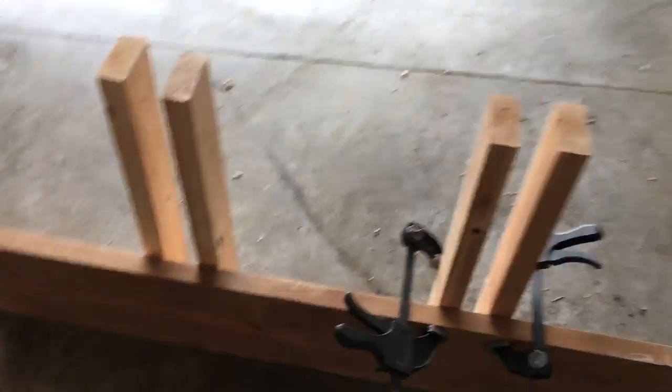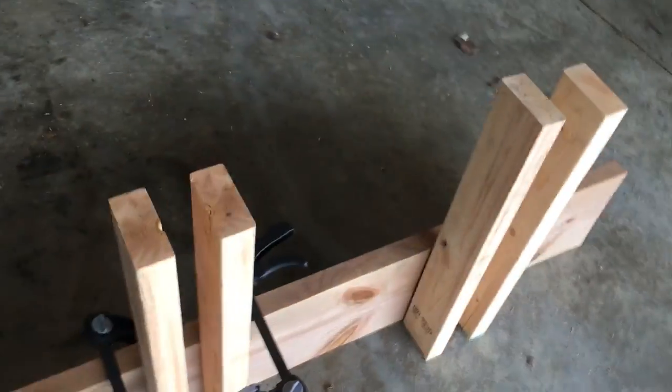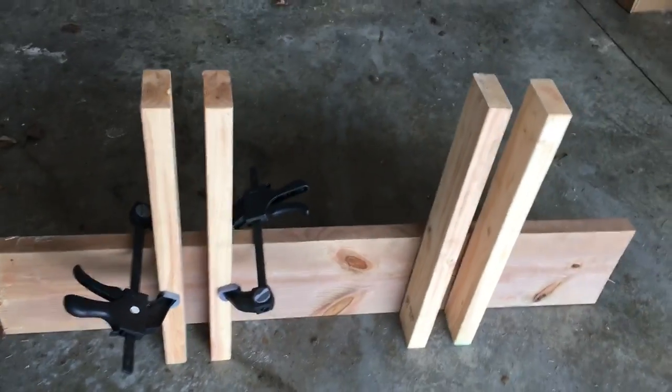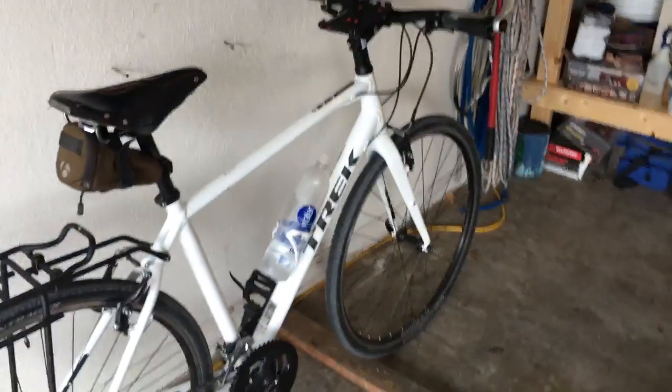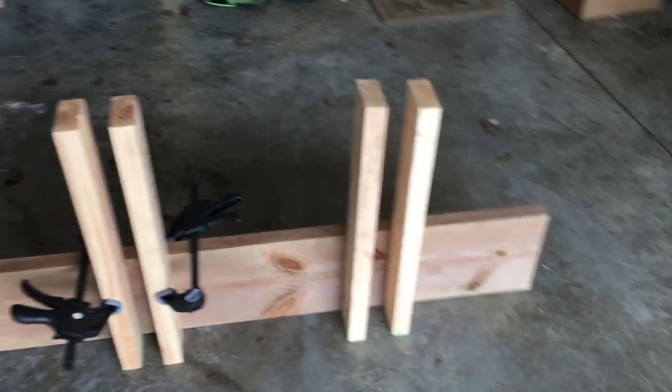Here's phase one. I've got my 2x10 cut to the width I wanted for the back of the truck, and then I've got a couple of 2x4s at 24 inches tall, just kind of mocking them up. I want room to carry two of my bikes. I've got two different tire sizes — 700s, and then this mountain bike has different size tires, I think 26s.